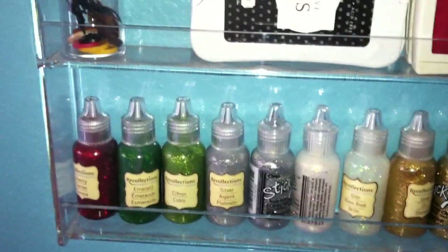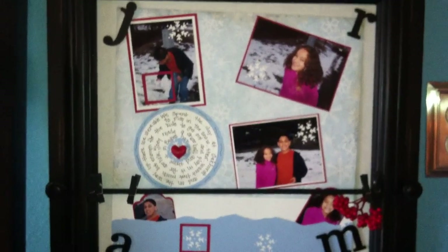I'll just continue to add. I have some Stickles and some Recollections glitter as well. I also have this Creative Memory frame that I bought a long time ago — I just change out the page layout every month to show different ones.